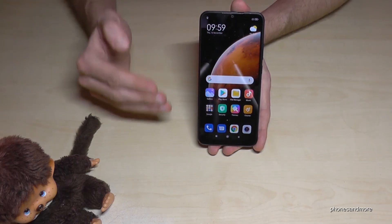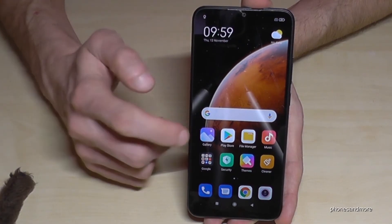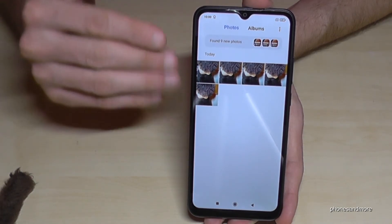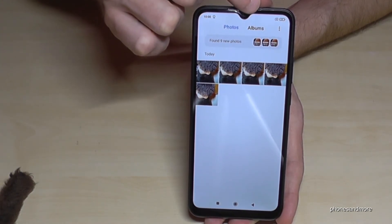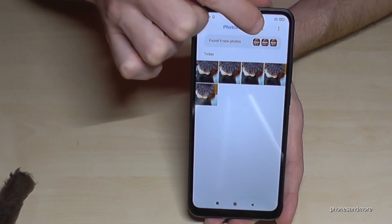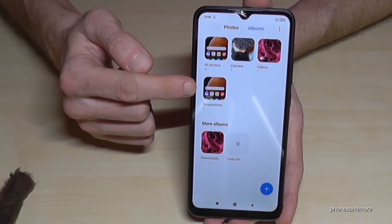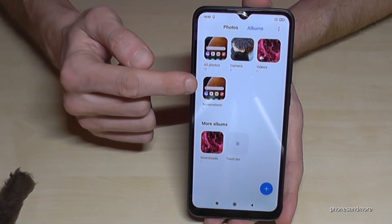Where to find the screenshots? Here in the gallery, of course. But you cannot see them on the photos view, so you have to go to the category albums. The screenshots have their own folder there and you will see all your screenshots.